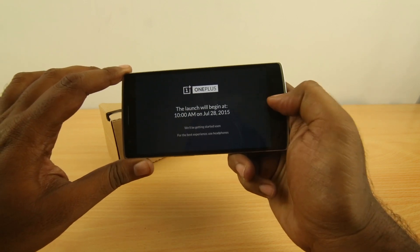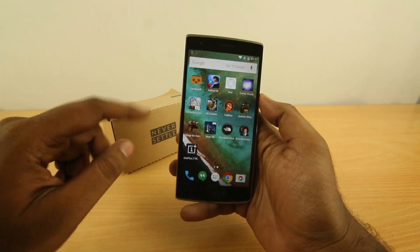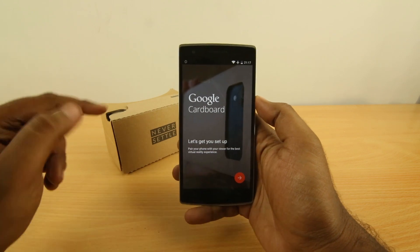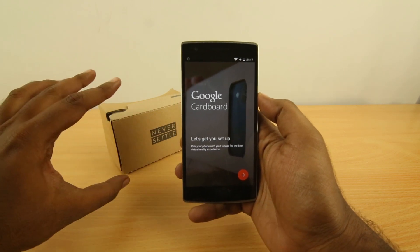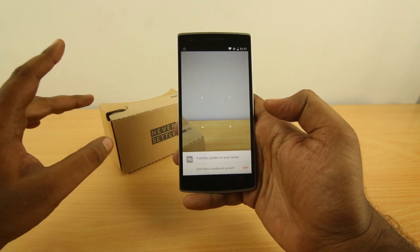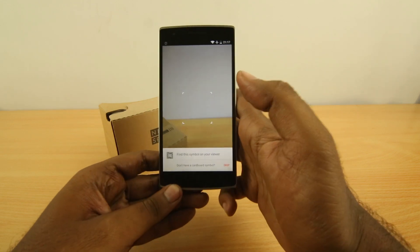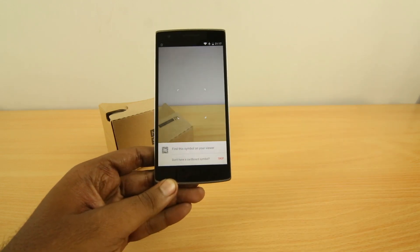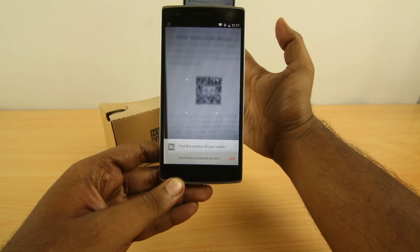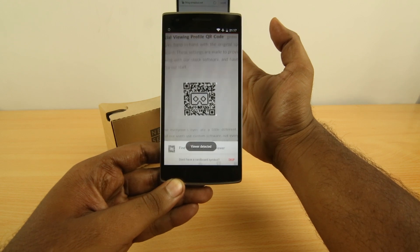But that's not the only purpose — as I already said, you can also use the Google Cardboard app and configure your phone to match with this cardboard setup, so you can use plenty of cardboard apps that are on the Play Store. Let's first do that by scanning the QR code that is on the OnePlus blog. Hopefully it should work — let's see.